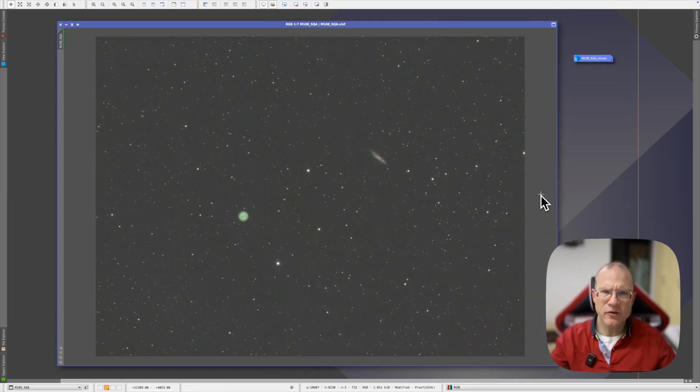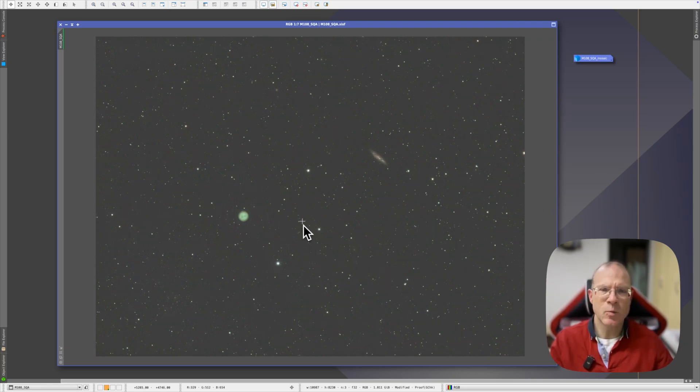For the last two points we'll go to my computer. This is the test image I shot two nights ago with a 2600 MC Air — three hours of integration time. All I've done is gradient correction, nothing else. It's not stretched, no other processing whatsoever. This is as it is. One important thing to note: it was almost full moon, which has its impacts. But it's actually a nice region with the galaxy M108 and the Owl Nebula — a planetary nebula — so it has a little bit of everything.